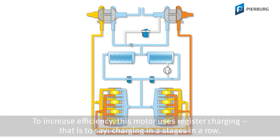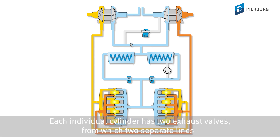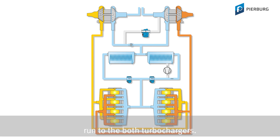To increase efficiency, this motor uses staged charging — that is to say, charging in two stages in a row. For this purpose, it is equipped with two conventional exhaust gas turbochargers plus an electrically driven compressor. Each individual cylinder has two exhaust valves, from which two separate lines, shown here and here, run to both turbochargers.